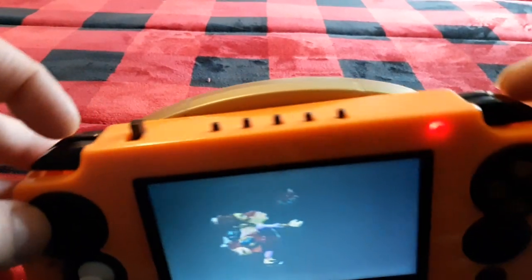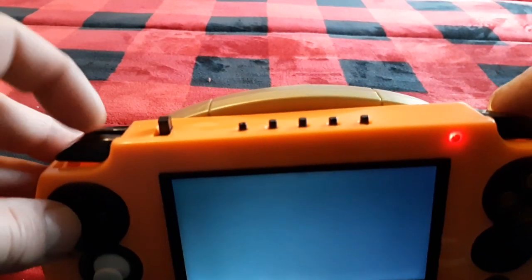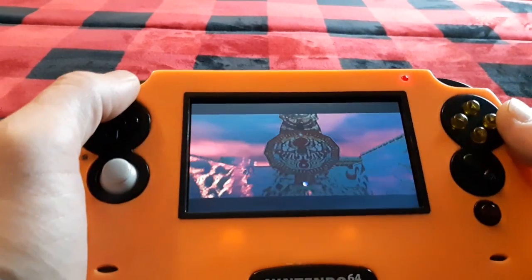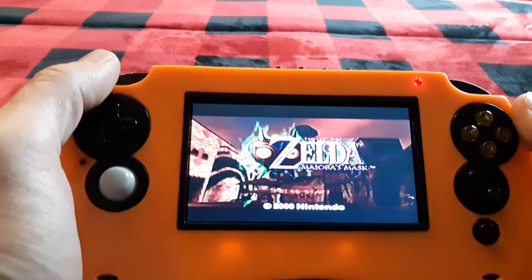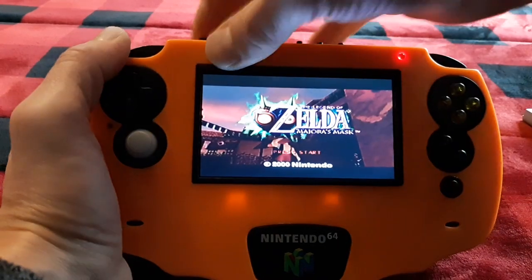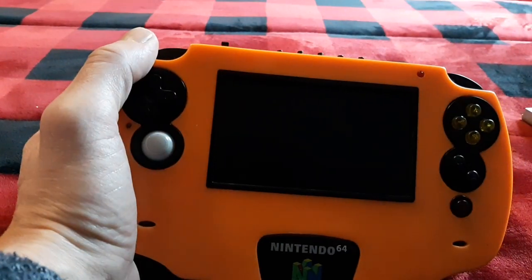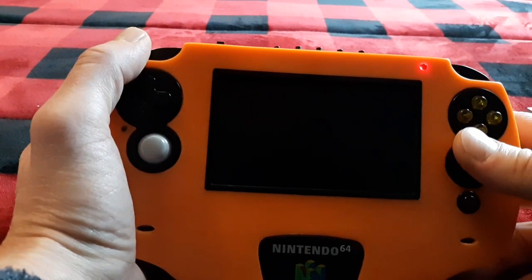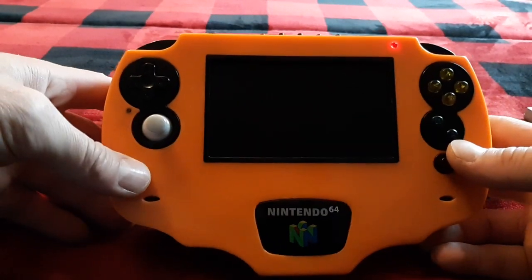You have your LNR button as well. Here are your dual Z buttons, and your LNR button. Zelda — Majora's Mask. You guys are probably itching for some gameplay, so we'll put in the EverDrive 64 and I'll show you some games so you know it works with the EverDrive 64.